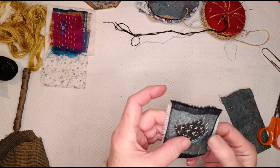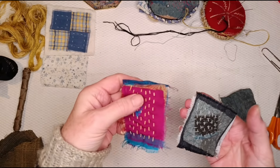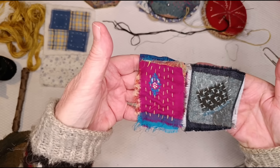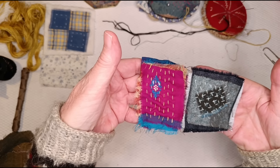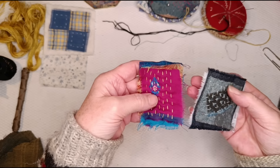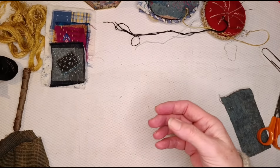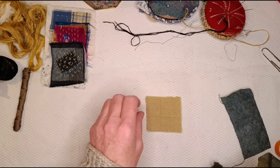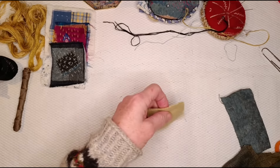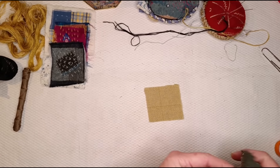There's my little boro-inspired patch. I'll show you it next to the kantha — I've done exactly the same stitch but they look quite different, and even the stitching looks different. It's not only because they're different colours and different cloths. I've got my little stack of three now, so my fourth and final one is going to be my darn.